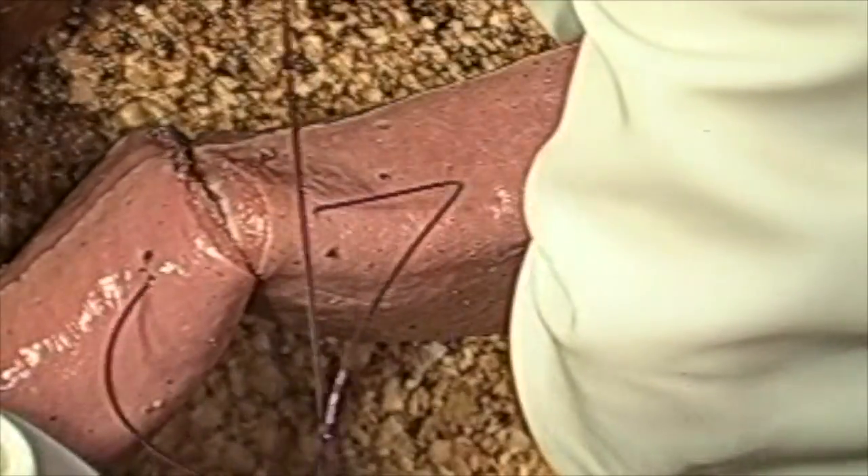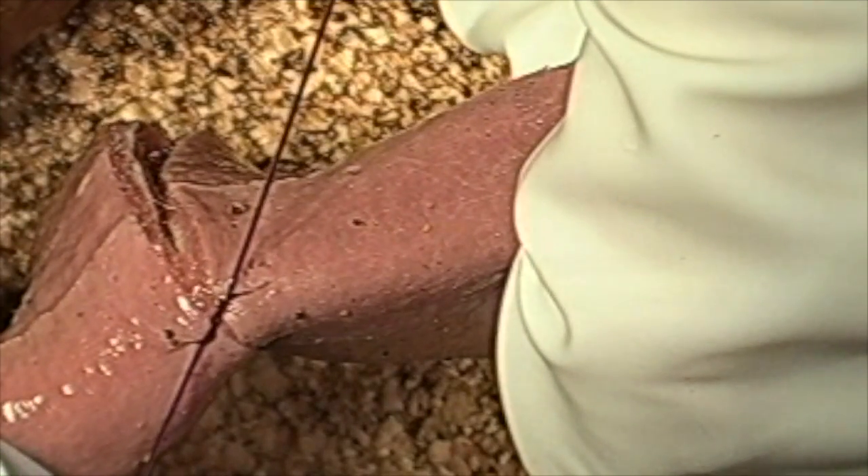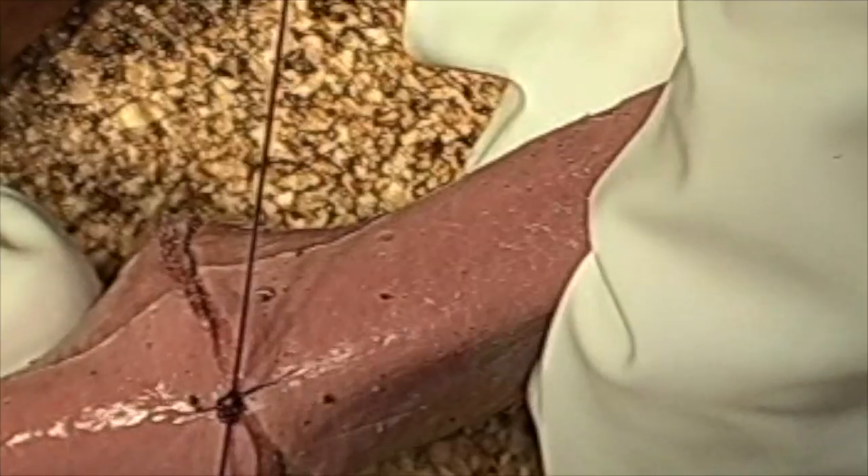We're going to go ahead and line up the surgeons, and then do four to six throws on top of it. As you can see here, it's not too tight, but it's tight enough to get apposition and also tight enough that it doesn't allow any intestinal contents to fall out.